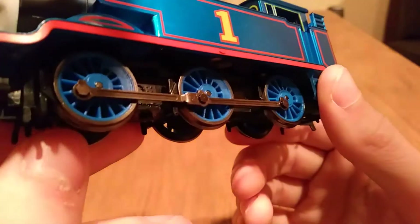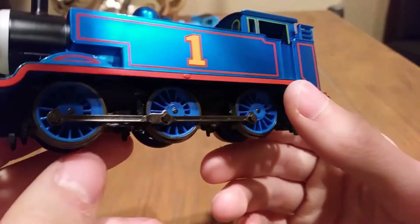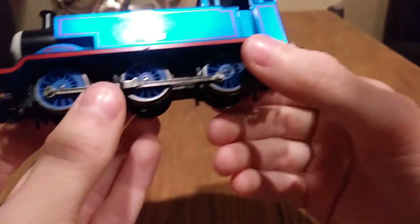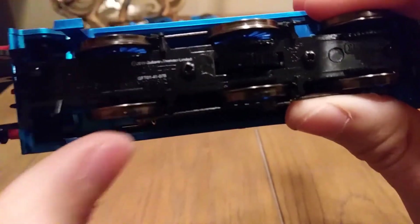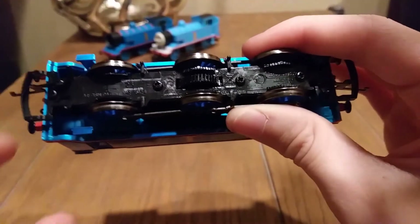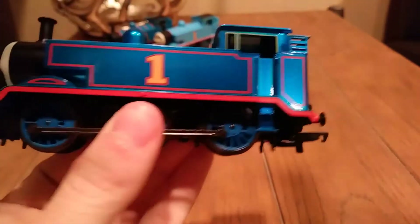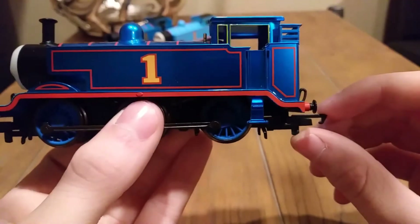They've even done the wheels darker. On most metallic models they don't change the wheels, but Hornby's gone the extra mile and made the wheels darker. Underneath — I'm going to have to move this around — it says 2015 Gullane Thomas Limited under there. You can see by the wheels — I did run him a little bit whenever I got him to make sure he ran, and he did run just fine. He had a little scuff on his paintwork. This thing leaves marks very, very easily.